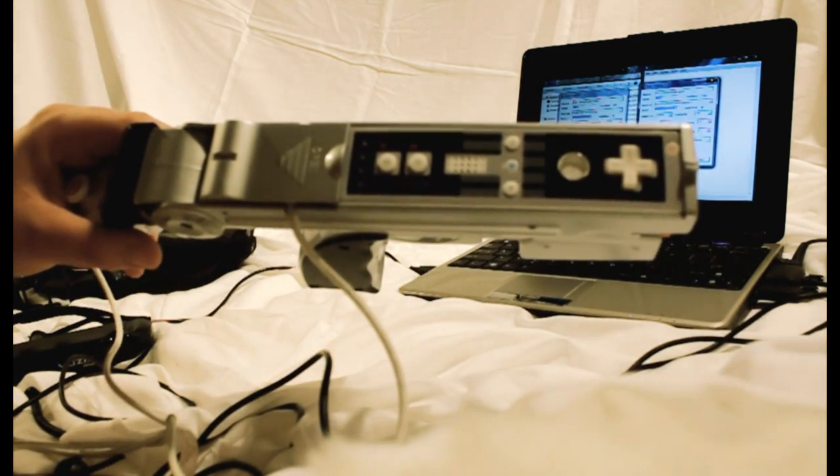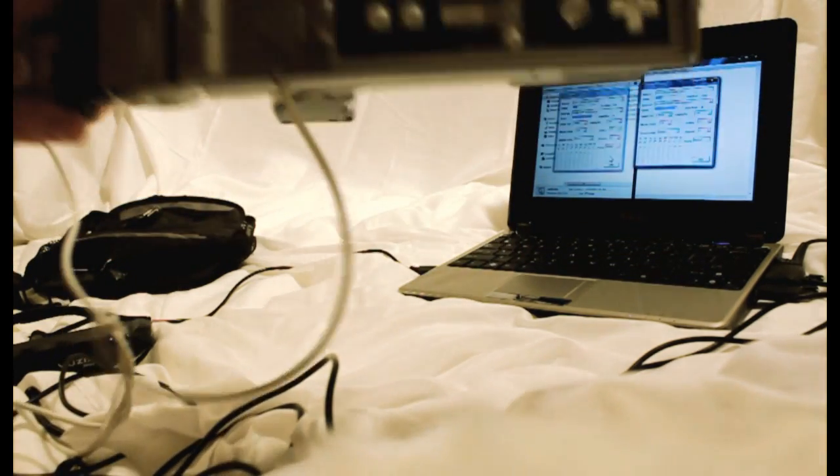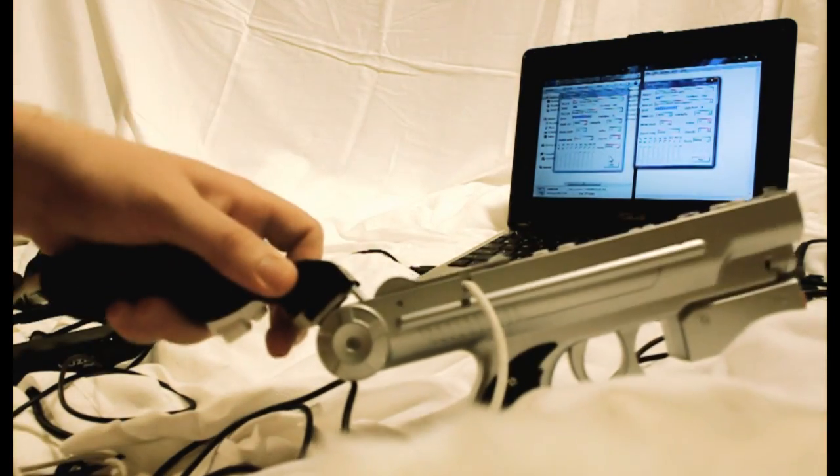And here's the main controller. It's a Wiimote with a nunchuck, and I just put it in a simple gun I found — a no-name brand Wii accessory that allows you to make this movement for a reload.